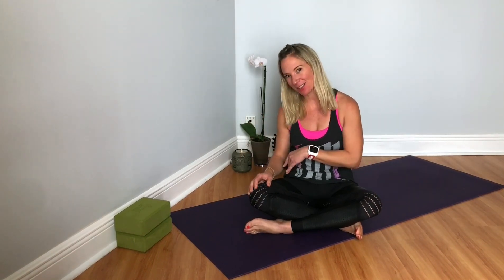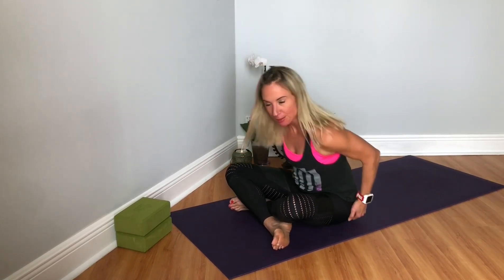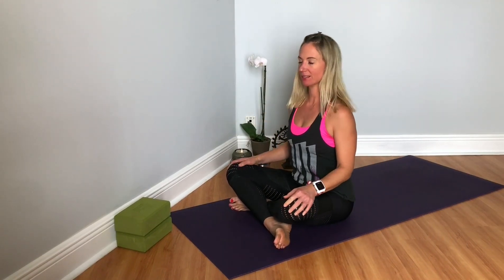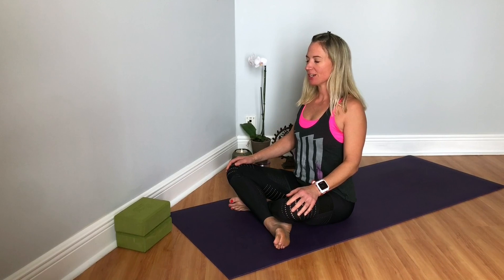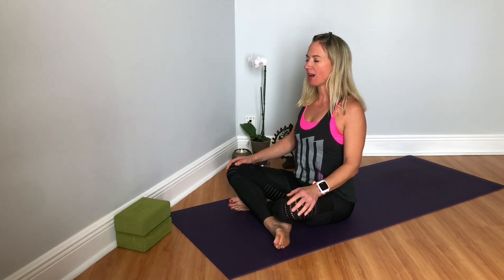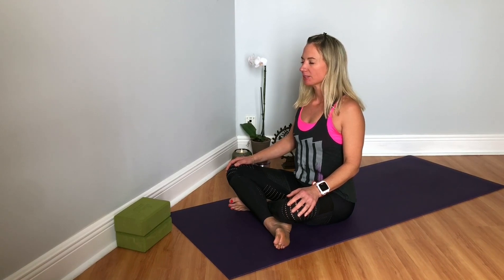Join me on the mat. We'll get started in a comfortable cross-legged position, whatever that is for you. Rooting down into your sit bones — sometimes I like to move the flesh out of the way. Lifting up to the crown of the head, draw your shoulders up, back, and down. Closing your eyes and bringing your eye gaze between your eyebrows. Just start to bring awareness inward, focusing on your breath, inhaling and exhaling through your nose.